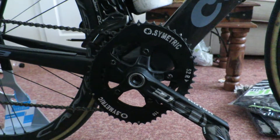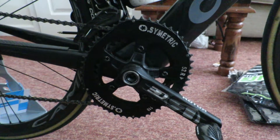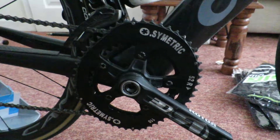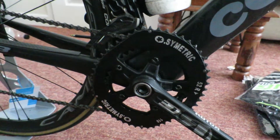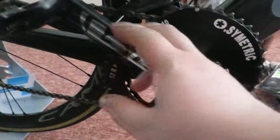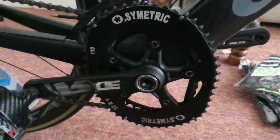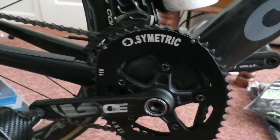Alright guys, today we're going to do a quick review on the Osamaki chainrings. I've been running these now for six months, about 2,000 miles. If you notice, it's not anywhere near like the keyrings, which are a lot less than this. These are properly ovalised.